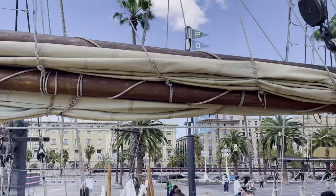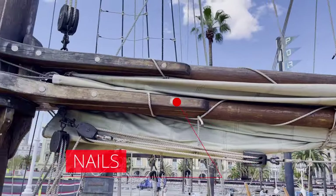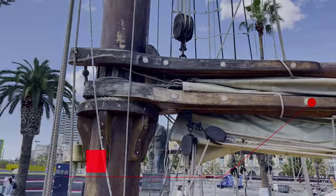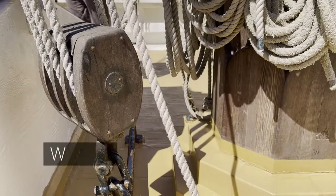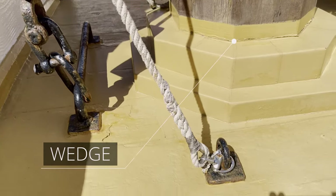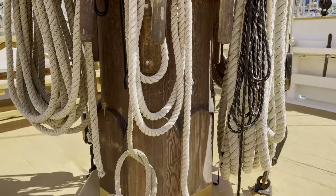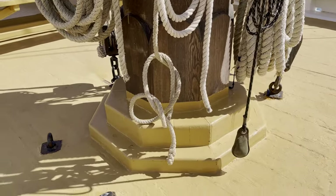It is also interesting that jaws are attached to the gaff not with traditional iron bands, but with a kind of nails. And here is the wedge — the place where the mast goes through the deck. Unfortunately, the deck is painted, probably for protection. I believe that originally the wooden structure was clearly visible. Now let's move on to some rigging components.